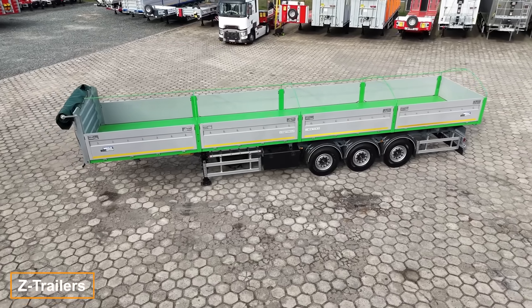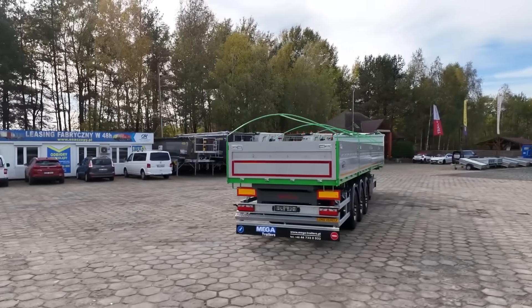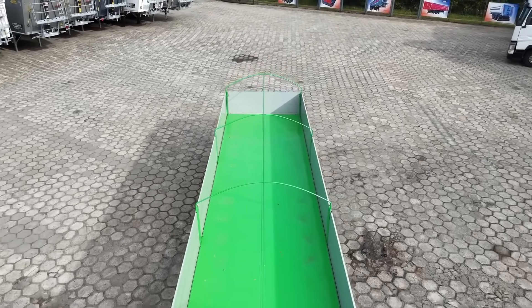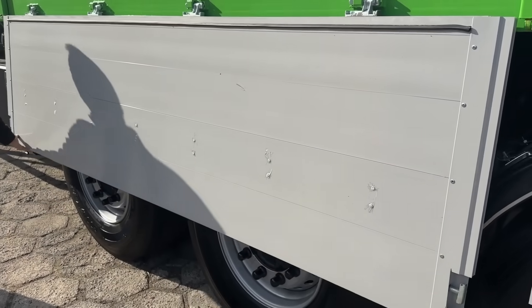The Zaslav Trails trailer may seem ordinary at first glance. It features a deck measuring 12.6 by 2.4 meters and a galvanized steel frame. So what makes it worth mentioning? Here's the surprise: it includes a unique and incredibly practical feature.